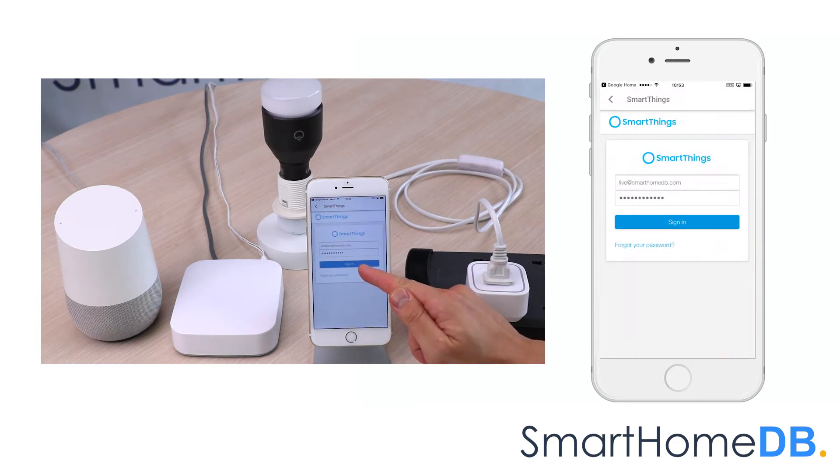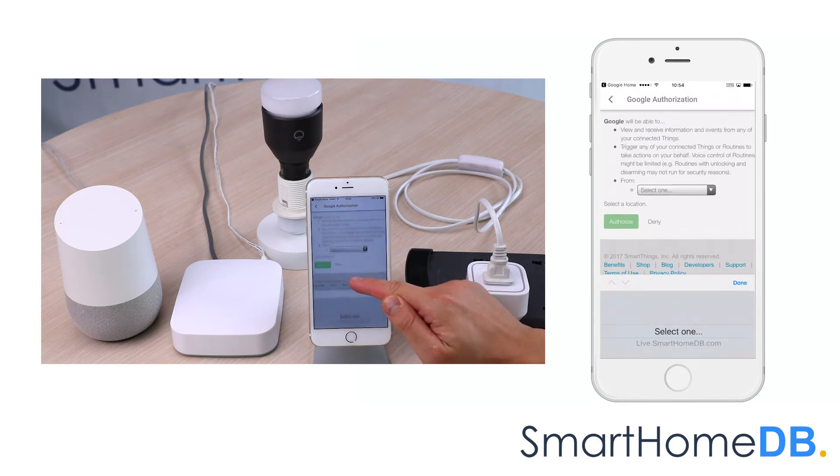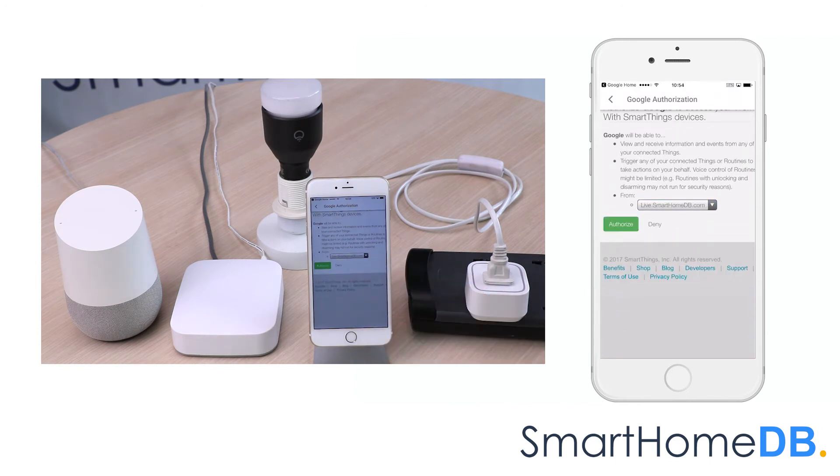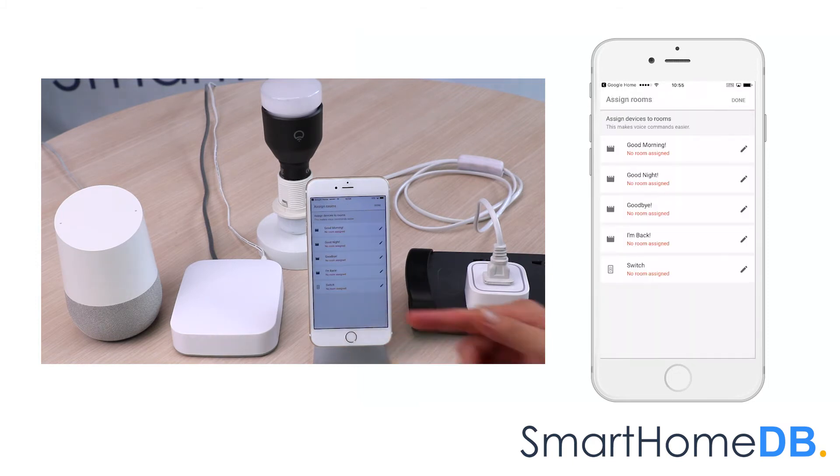We log in to our SmartThings account, select our SmartThings Hub, and tap on 'Authorize.' We can see that Google Home has found our EOTech Z-Ray Smart Switch 6. We tap on 'Done.'